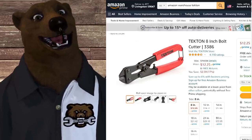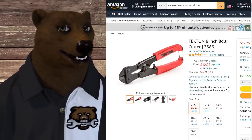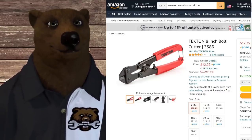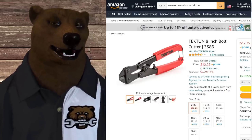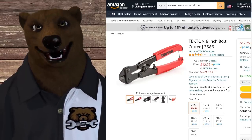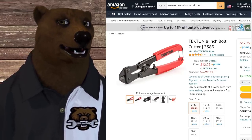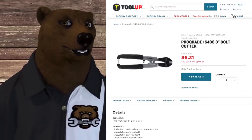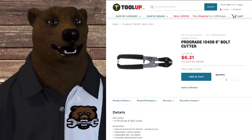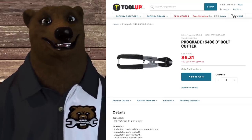How about the Tekton 8-inch bolt cutter? It's a nice, tidy little set of bolt cutters, but again this is not that high-level Tekton stuff we're used to — where they spec exactly what they want. This is them buying it off the shelf. We've got the Doyle for $8 over at Harbor Freight, and over at ToolUp.com we've got the ProGrade — nearly identical, just a different color — for $6.31.